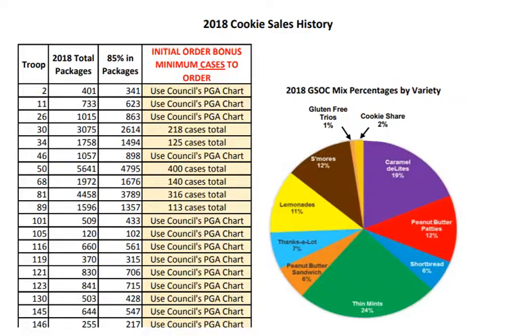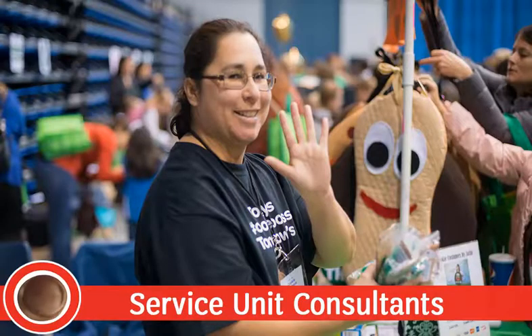Returning troops should review the cookie sales history chart on gscookiesetc.org/cookies under Resources and Forms. Remember, there are no minimum or maximum orders, but all troops should order some cookies at the initial order or they will not have cookies to sell the first few days. Ask your service unit consultants to present at your service unit meeting about how to conduct goal-setting sessions with girls, and they can identify troops who are ready for their family meetings. Troop cookie coordinators will learn more about conducting family meetings at training. You can help by promoting the importance of family meetings where everyone attends together so girls can share their troop plans and goals with their parents.